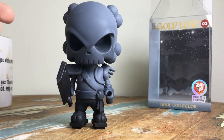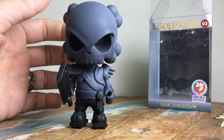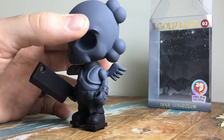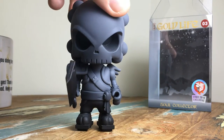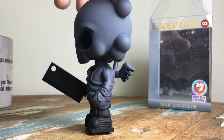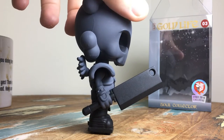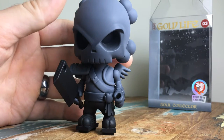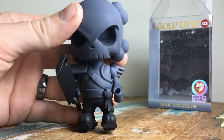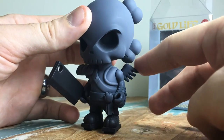Sort of a form he takes when he's collecting your soul or something like that. I'm really pleased with this. It's not vinyl — it is very heavy, very much a Hucky-designed piece and really well executed. It has a matte finish so it feels like a resin piece, though I'm not entirely sure what it's made of.